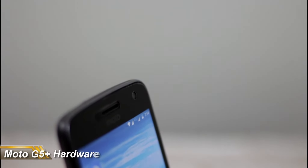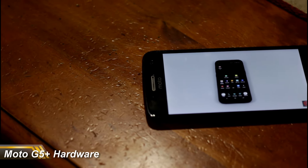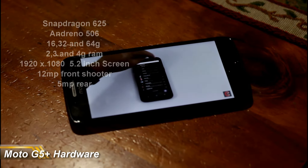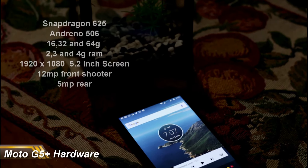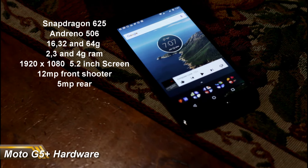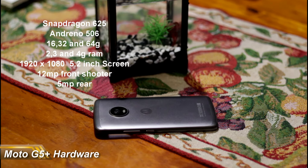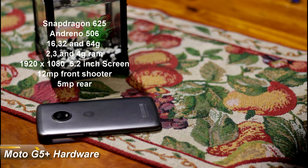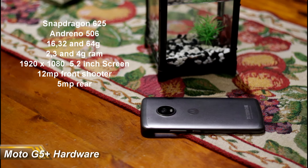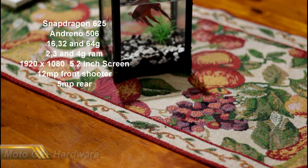Now let's look at the hardware. This is a 5.2-inch display with a 67.1% screen-to-body ratio, meaning there's a lot of bezel, but Gorilla Glass 3, 1080 by 1920, 424 PPI. The Snapdragon 625 chipset has proven itself — great for battery life and performance. The CPU is an octa-core 2GHz Cortex-A53 and the GPU is an Adreno 506. It comes with two, three, or four gigs of RAM — my Australian model has 16GB storage and 3GB RAM — and it supports NFC and dual-SIM 4G with a front-facing speaker.